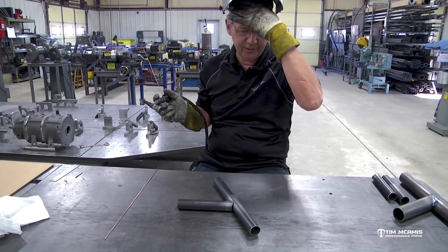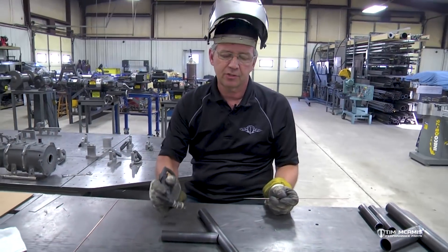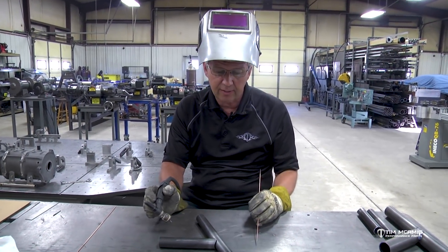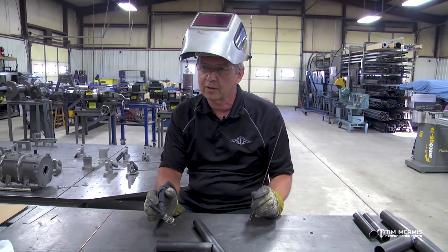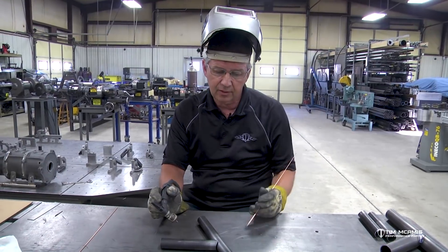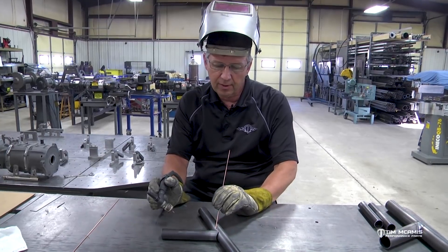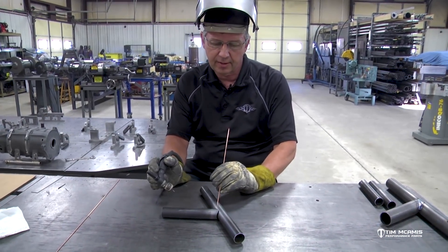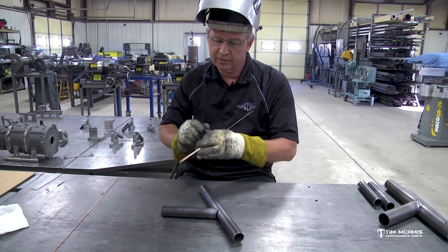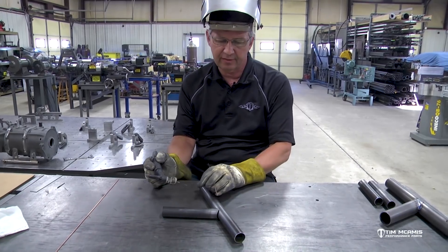It's never going to look as pretty or as nice quality as a tight fit — it's just impossible — but you can get by, especially if it's a non-essential tube in the car that really doesn't matter if it's got a little bigger gap. But ideally we want to shoot for a tight fit. Don't forget we're going to have a vent hole under here. These tubes are all open on the end because I'm just practicing on the table, but if you're on the chassis itself, make sure you've got that vent hole.